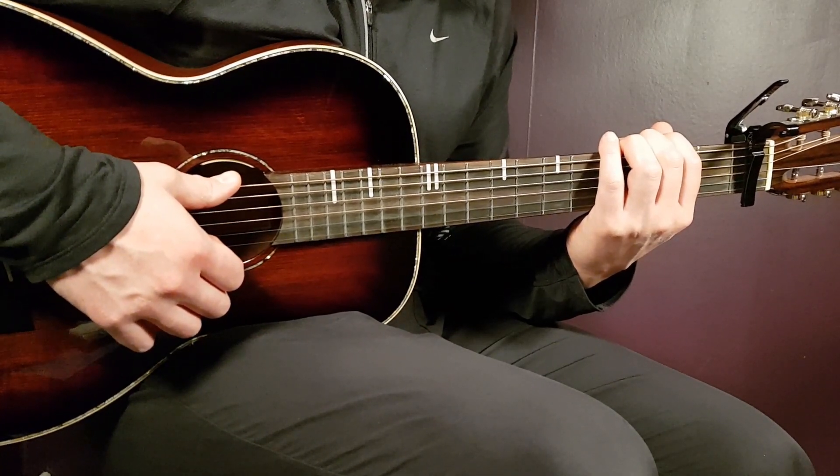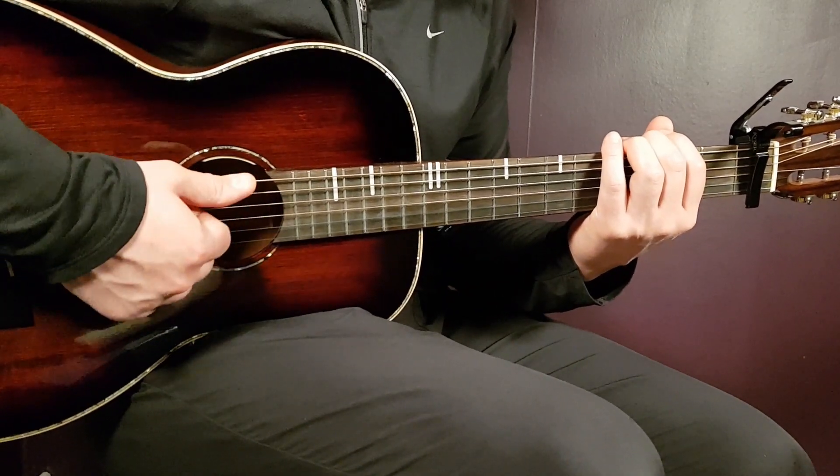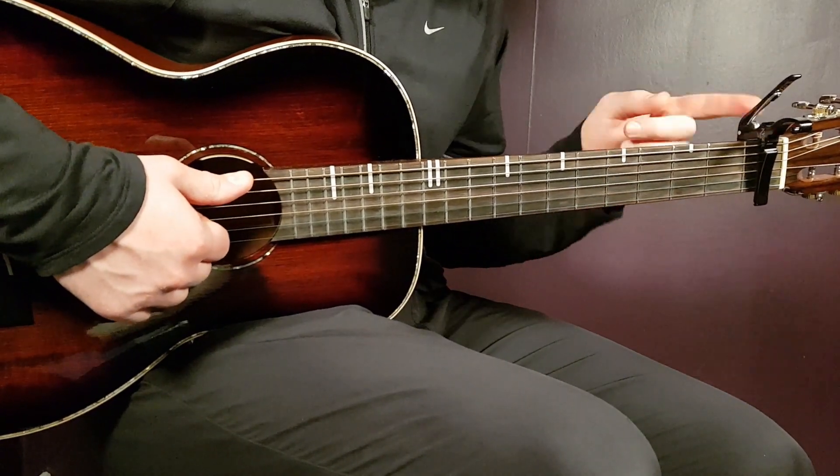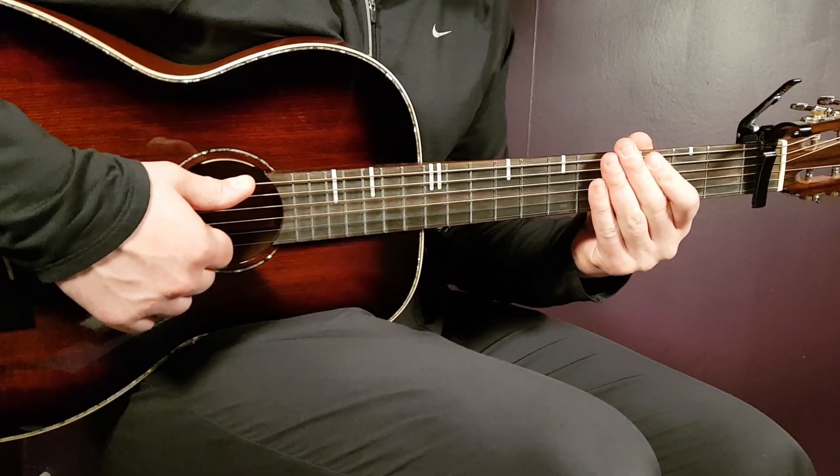Cool song here, pretty easy to handle as well. We have pretty easy chords and a simple strumming pattern, but with a capo on the first fret — otherwise tough. So, capo on first.